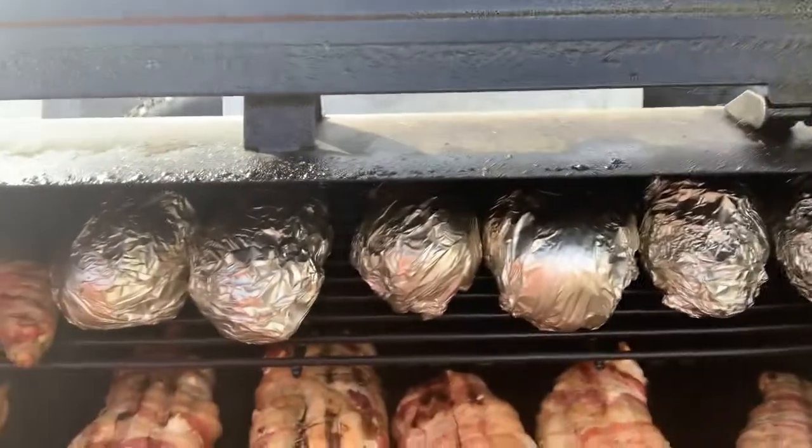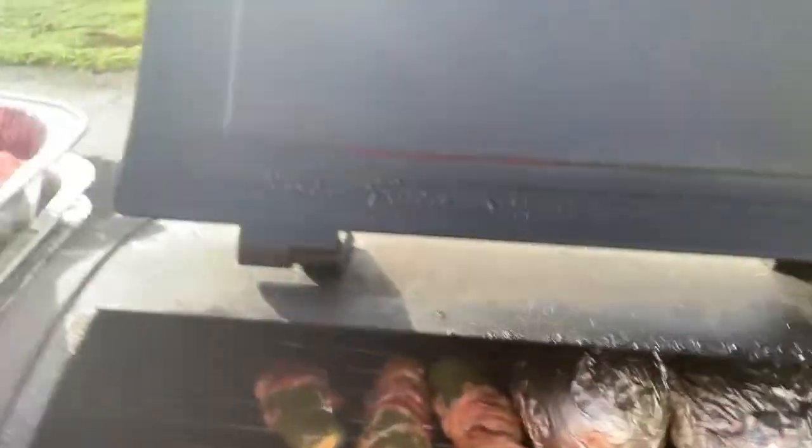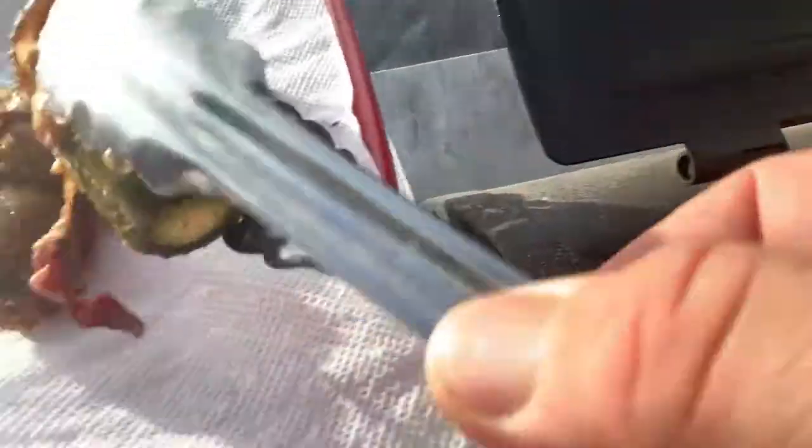I'll get back with you. Do a little bonus footage here. We're still working — it's been an hour and 15 minutes on the chicken bombs. But the jalapeños are done, so I'm going to grab those off there real quick. Set that there, put that there. There we go — I've got to get those guys off there.